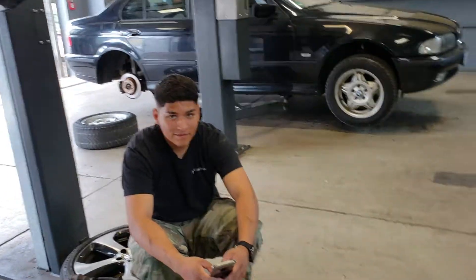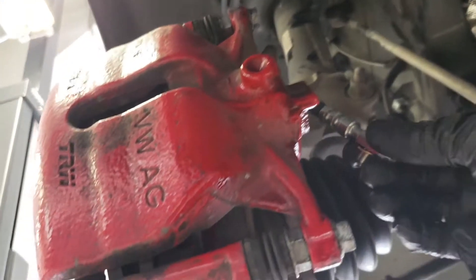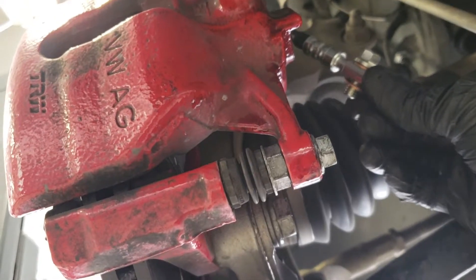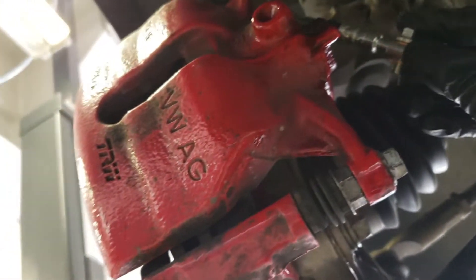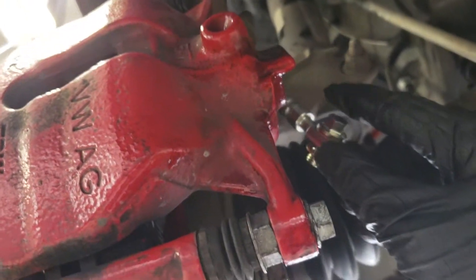Alright, the calipers are back installed. Now we just need to install the new brake line and banjo bolt. You have to put a copper washer on each side of the banjo fitting, reinstall it, and torque it down to 26 foot-pounds. Everything is now all buttoned up in the front — fully tightened and torqued — except for the new pads due to the mix-up situation.